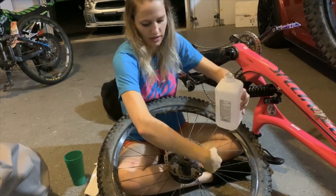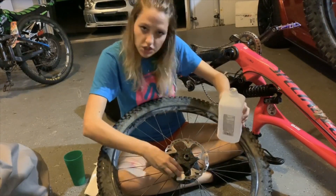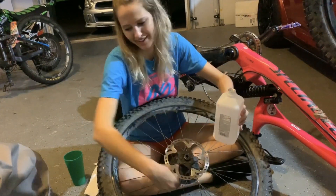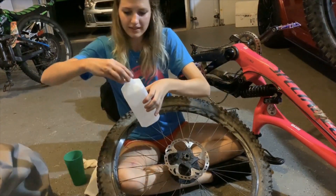Okay, here we are — rubbing alcohol, going everywhere. I'm ever so slightly going to rub the disc brake gently with rubbing alcohol, evenly coated, to get all of the debris and contaminant off. Alright, that's clean — easy enough.